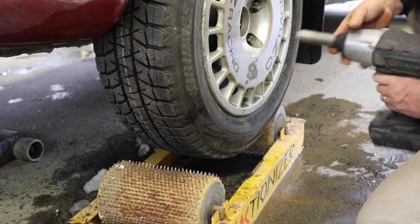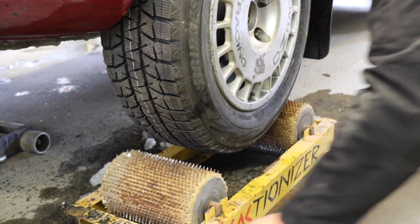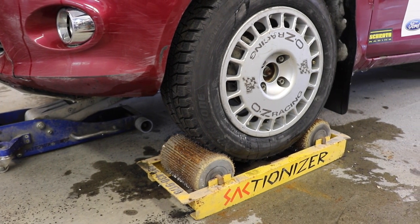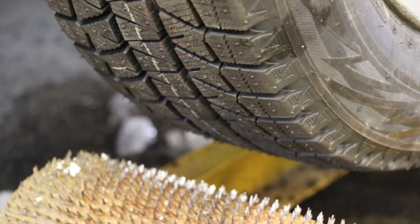We're going to drive the car just like this. Because of the open differential, just this one wheel is going to drive on our tractionizing machine, and that's what we want. You don't want to do this with a vehicle with a limited slip differential, or certainly a locking differential — this is not what you want to do.